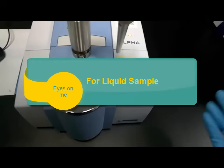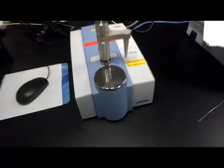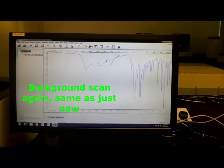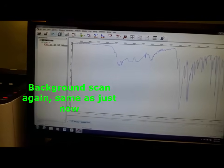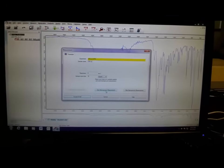So right now for liquid sample, make sure that this is clean — there's nothing there — and we do a background scan. So we continue with the next scan. Back to measurement, click the middle button, start background measurement.